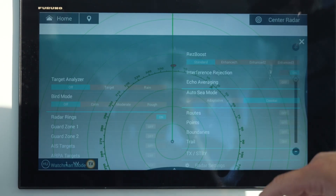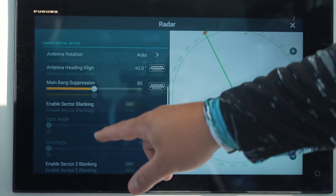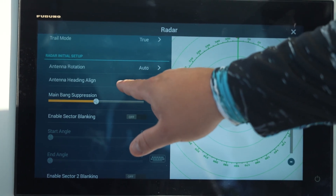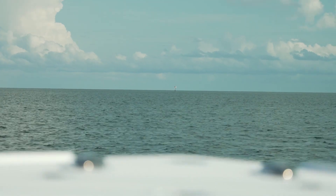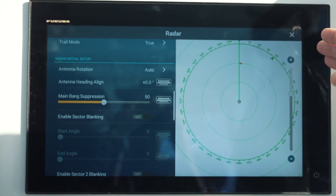What we're going to do is swipe up from the bottom and go to our radar settings. We're going to come down here to Antenna Heading Align. We're looking to see where this object is on our heading line. We're heading right at our marker and our marker is off to the right just a little bit.